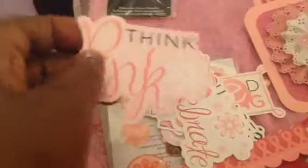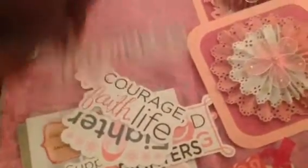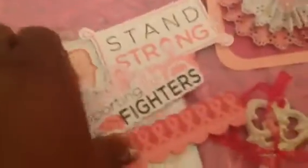She sent me some embellishments — they're like some die cuts. It's Think Pink themed. The words include: Celebrate, Fearless, Courage, Faith, Life, and Fighter.